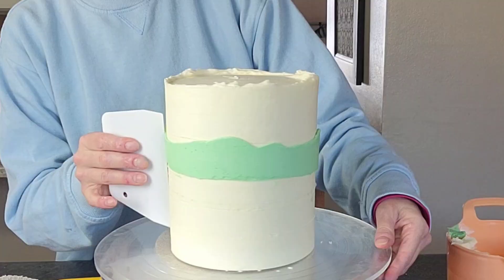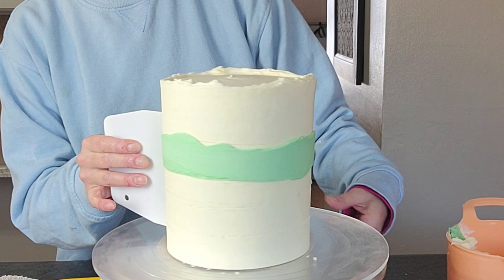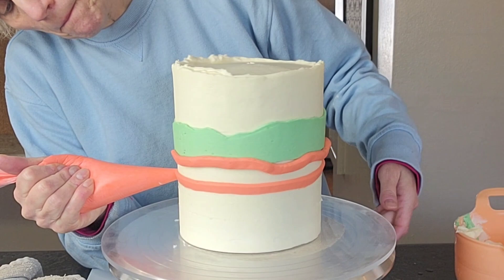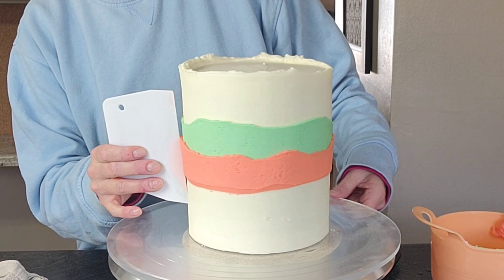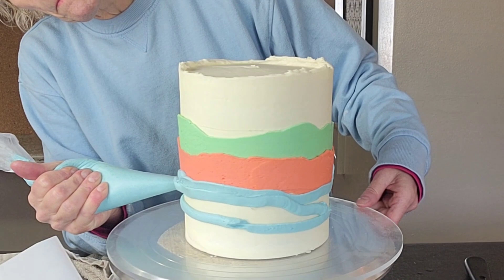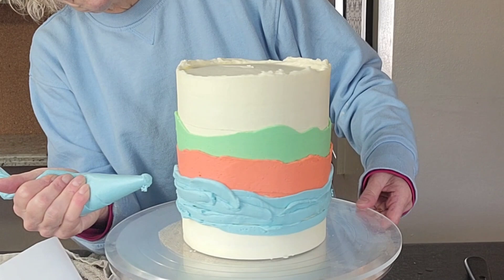I didn't bother to take the buttercream all the way to the bottom for each different layer because I didn't want it to be really thick around the bottom. So I just did a line for each one and then smoothed them out separately. Make sure that you're doing an irregular line unless the look you're going for is horizontal stripes that are perfect — then just hold your hand still while you turn the turntable.